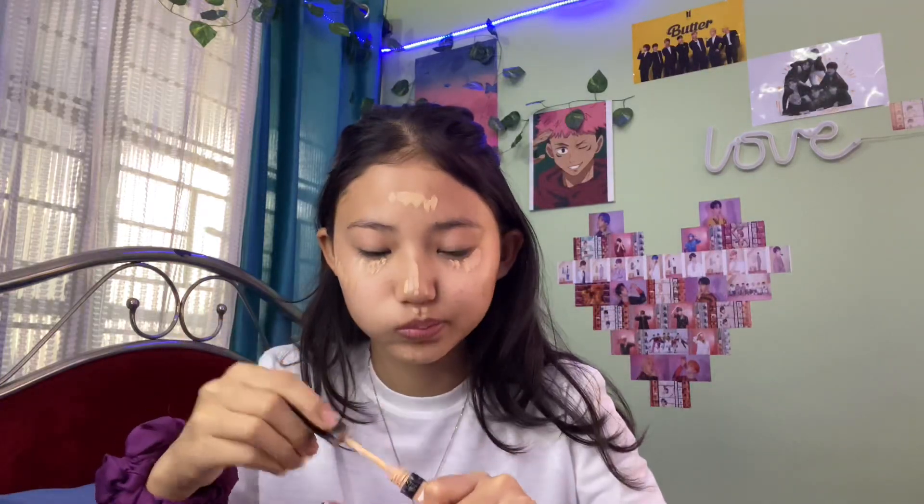I apply the concealer — not too much — just under the eyes, a bit on the nose, chin, and cheek areas. That's all I apply most of the time. Then I blend it with my fingers because using a beauty blender makes it look patchy. Using fingers is quicker and works best for this casual fast look.